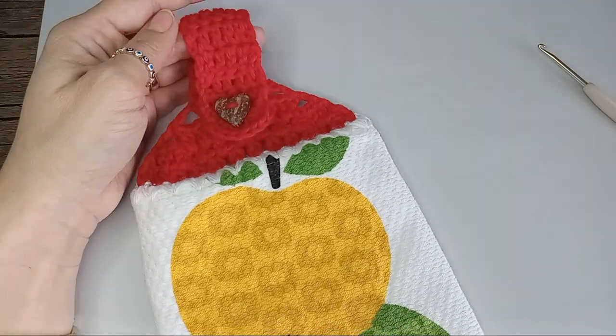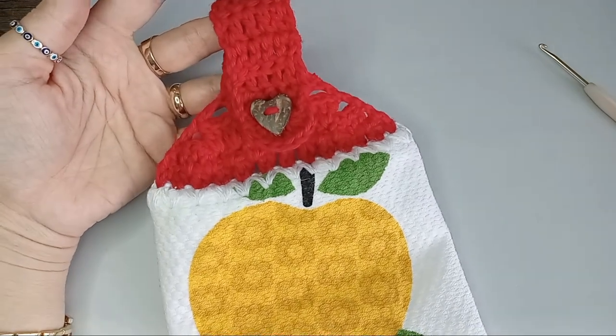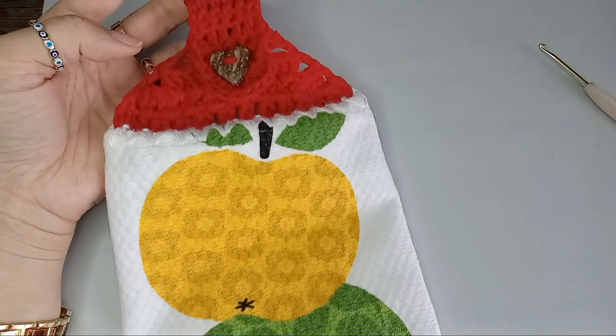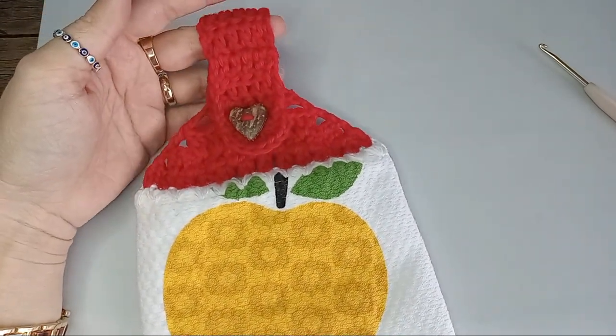Hey there, Tenzi here. Today we'll make this crochet towel topper and together with this towel with apples we'll make a great teacher's gift. Make sure you subscribe and like this video.